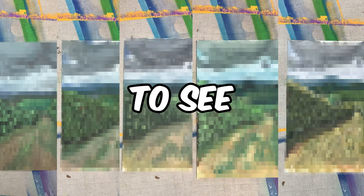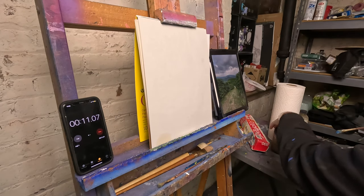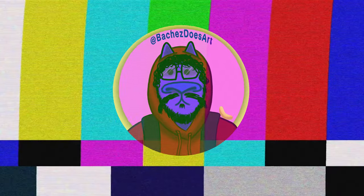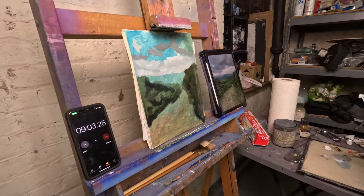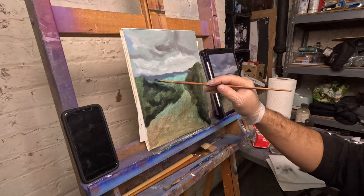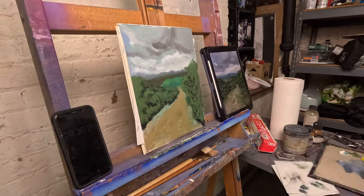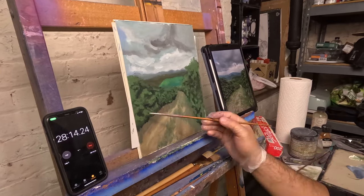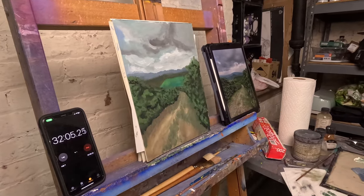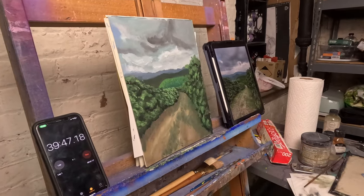I'm going to be painting this image that I took every day for five days to see if I can improve. My teachers always said practice makes perfect, but is that possible within the span of a week? If you know me and my art, I tend to not paint landscapes — I'm a portrait guy — so I had no idea what I was doing going into this. I started the same way I would paint a portrait: back to front and dark to light, starting with a large brush and moving to a skinnier one as I got more detailed, building up the environment.